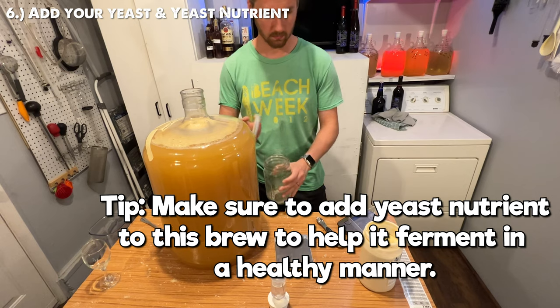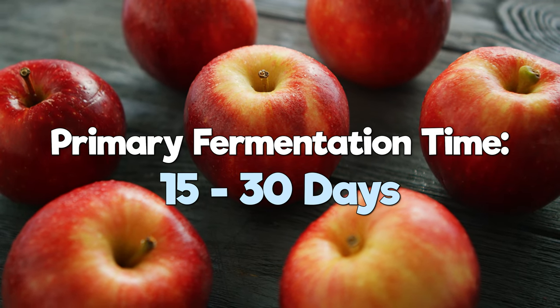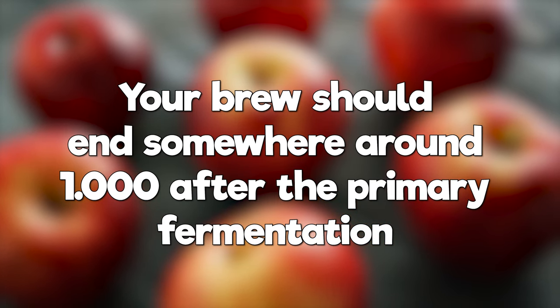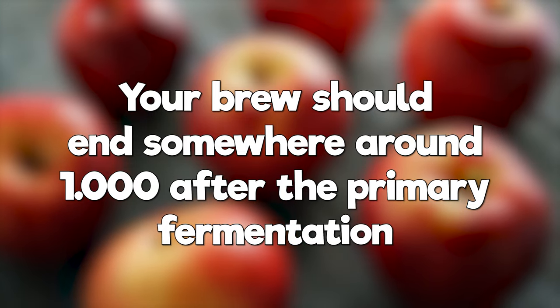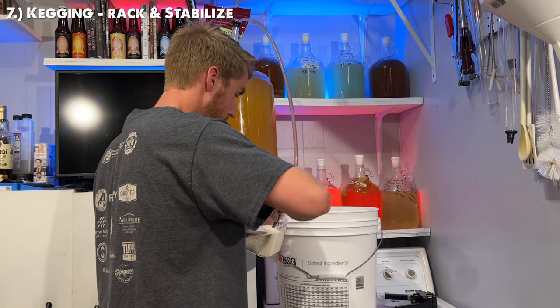Your primary fermentation will take anywhere between 15 and 30 days. Once you see the airlock slow down, take another gravity reading. If you're following my recipe exactly, your brew should land somewhere around 1.000 gravity — this is helpful for calculating your total ABV. From here we hit a bit of a crossroads: if you're going to keg this brew, you can now rack it into a new container and stabilize it.